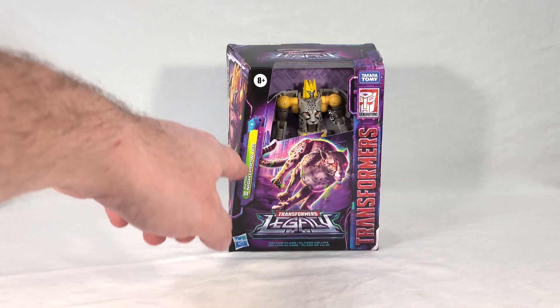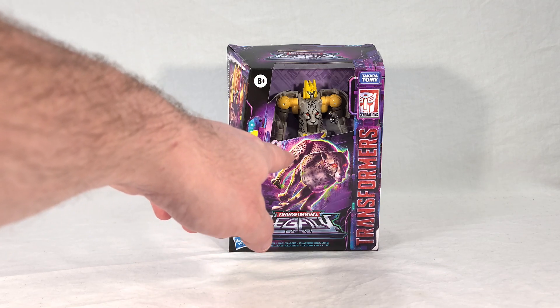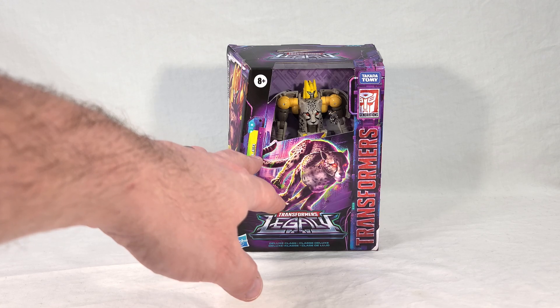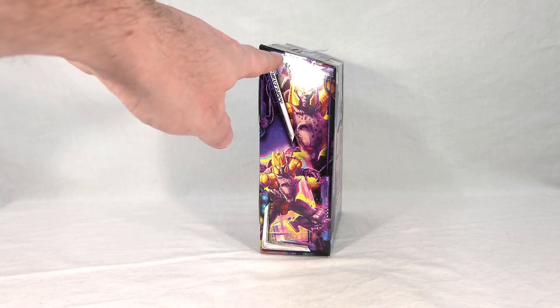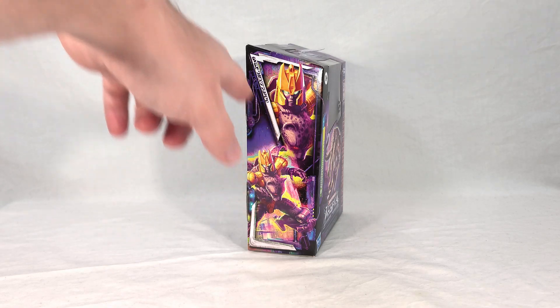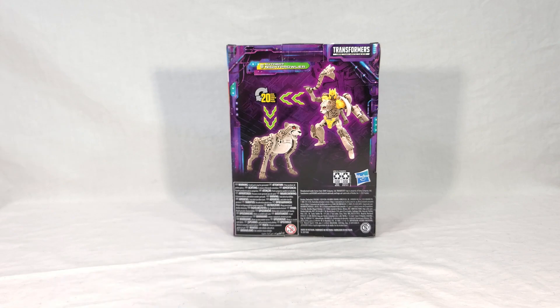We get some nice artwork of the Cheetah mode here — well, a Snow Leopard, I think — with glowing red eyes. I believe it's just recycled Cheetor artwork, just recolored. Then we get pictures of the character's robot mode, both close up and far away. We get Night Prowler's name in Ancient Autobot. On the back, we get renders in both Beast and robot modes. He takes 20 steps to transform, just like Buzzsaw before him, and he has a tail axe weapon — that's it. Fairly simple toy.